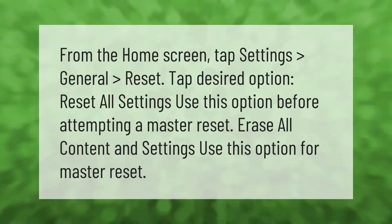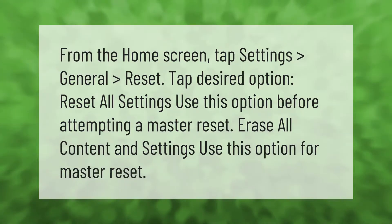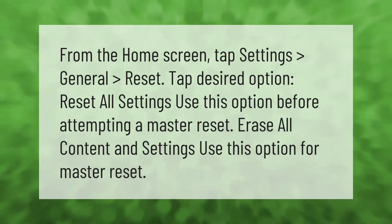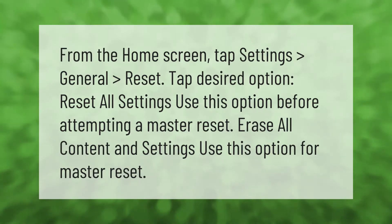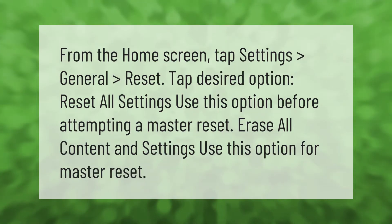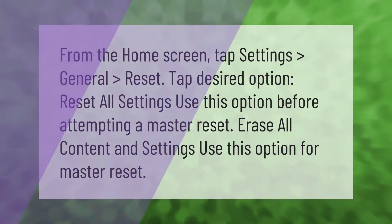From the home screen, tap Settings, then General, then Reset. Tap the desired option: 'Reset All Settings' — use this option before attempting a master reset — or 'Erase All Content and Settings' — use this option for a master reset.